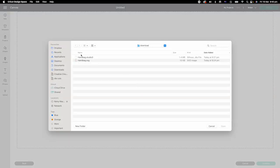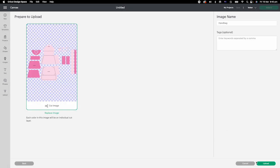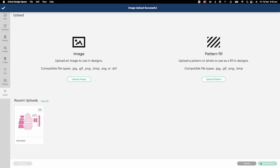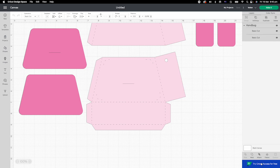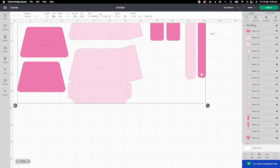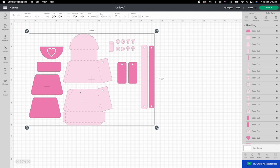The download link is in the description below. There is one Studio file for Silhouette Cameo and an SVG file for Cricut. Upload the SVG file to Design Space. All the elements are in one file. Score lines will be cut as dotted lines.